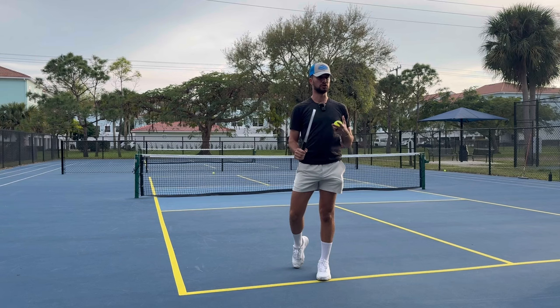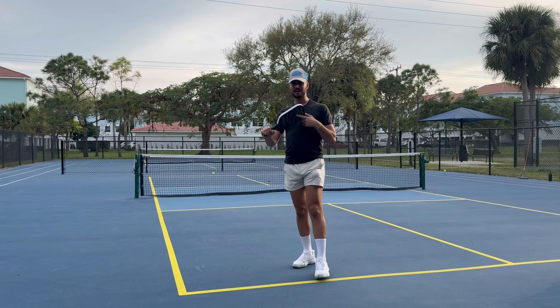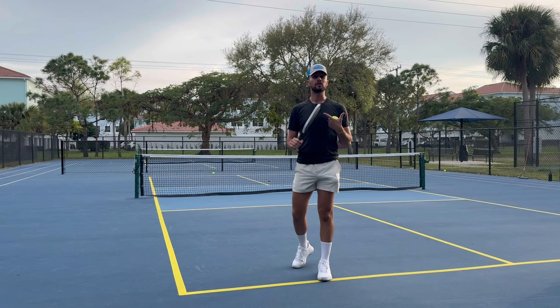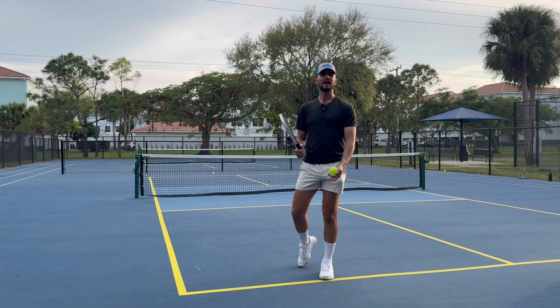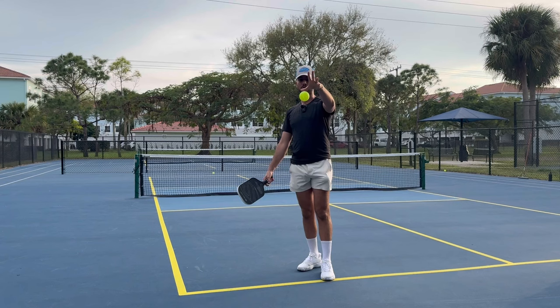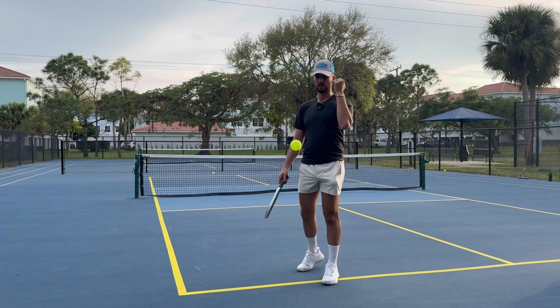Now, I'm going to get some comments saying 'Tyler, you're spinning it — it's illegal, PPR rulebook section 2-A-B-3!' Number one, I'm not a professional pickleball player. If you're a club-level, intermediate, or rec-level player, these serves are going to be perfectly fine and you're not going to get called for it. Per the 2022 rule change, you are not allowed to spin the pickleball in your hand, but you are allowed to spin it as long as you drop the ball without any added spin from your hand.